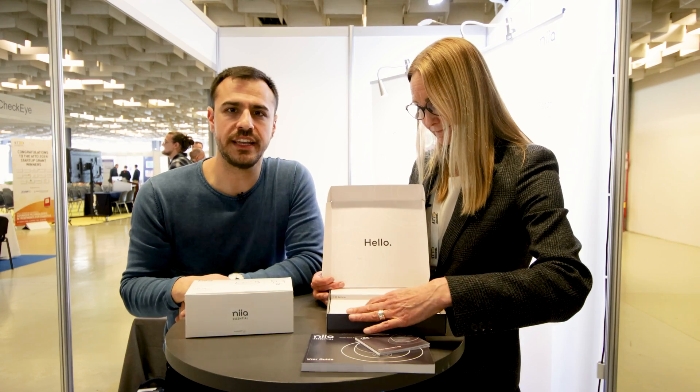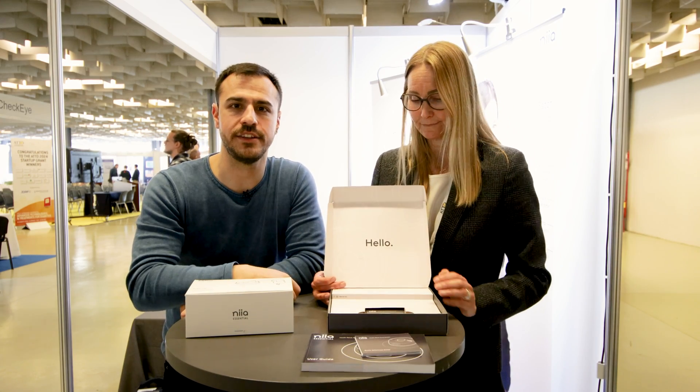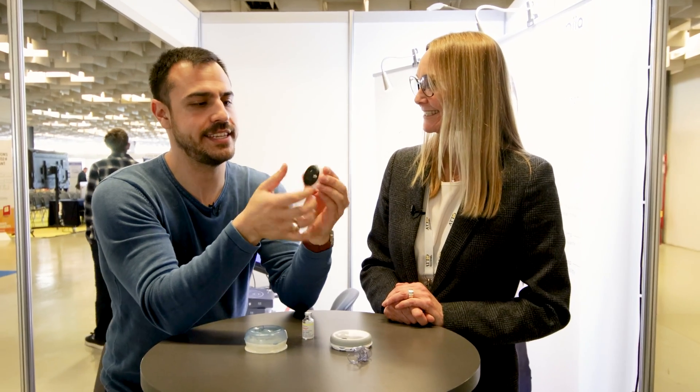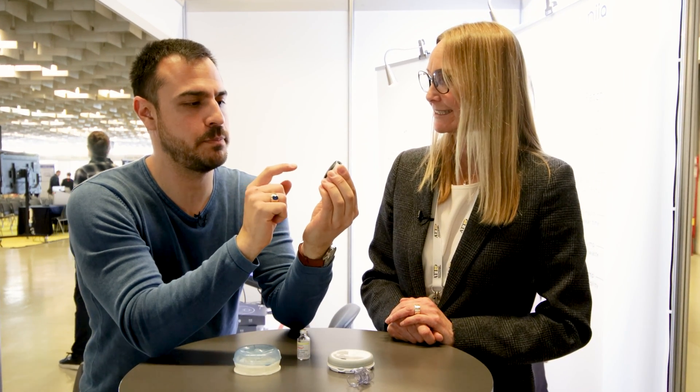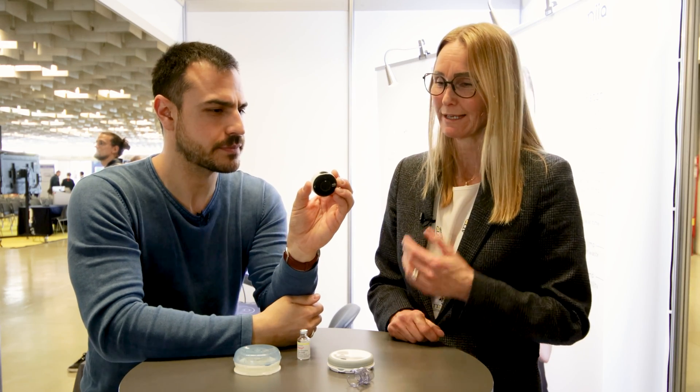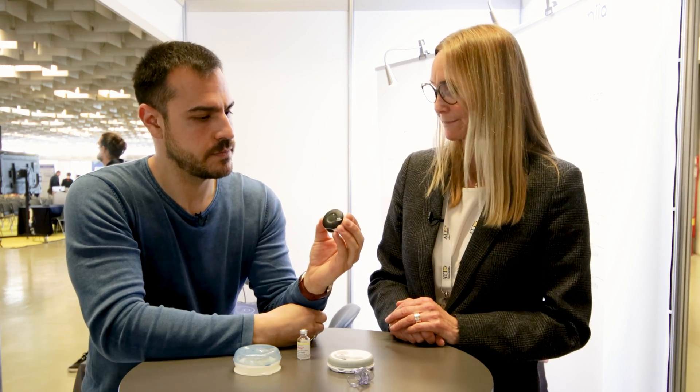We're going to do some movie magic and have all the filling stuff here in just a second. So tell us what we have here — can you explain each piece? This is the reusable part of the pump that you wear. It's two years for that one.